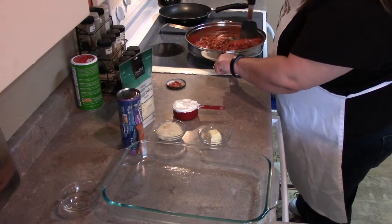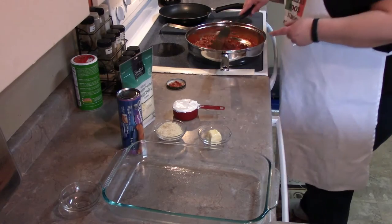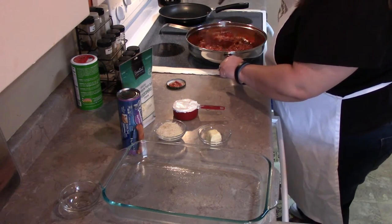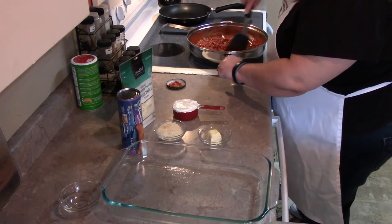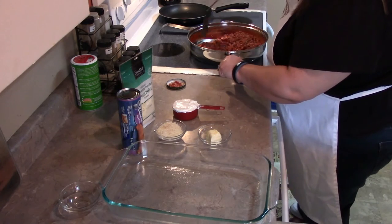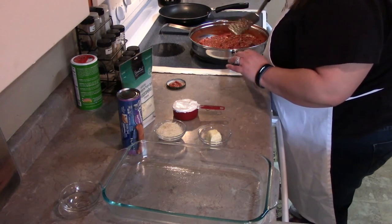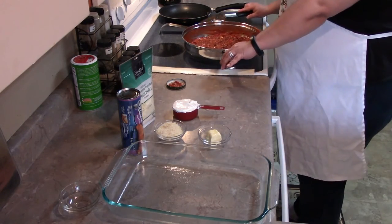It almost kind of reminds me of a sloppy gel mixture. If you didn't want to use hamburger, by the way, you could probably use sausage, or chicken, or something else that floats your boat — you most certainly could. I'm going to let that heat up for a minute. This will make 7 to 9 servings and it's going to take about 18 to 20 minutes in the oven, depending on how your oven works.